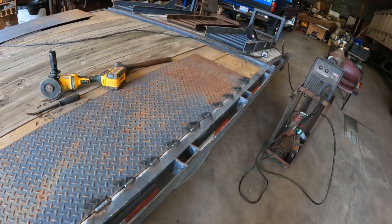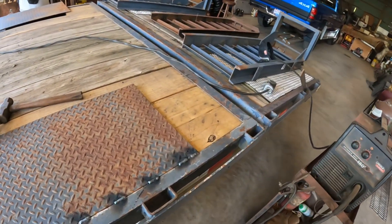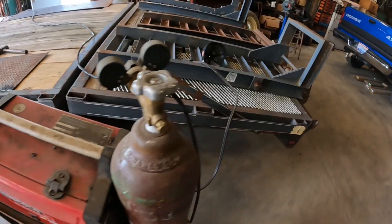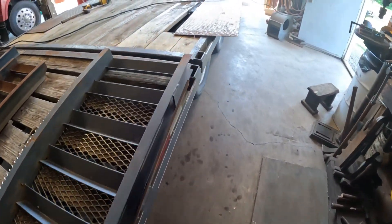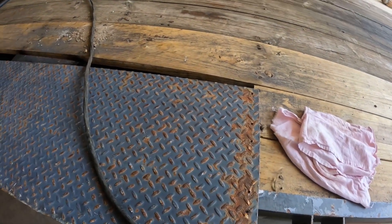We got this side done, stitch welded, just have to clean it up a little. We'll go ahead and move on to the other place and tack it in.